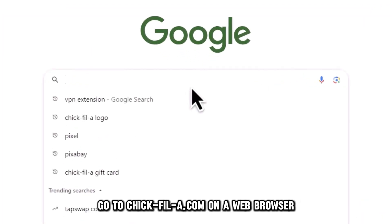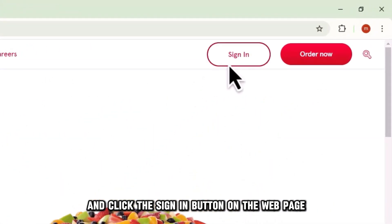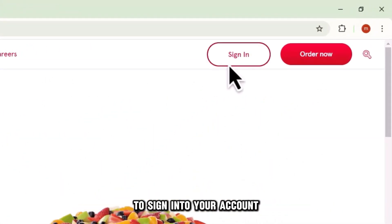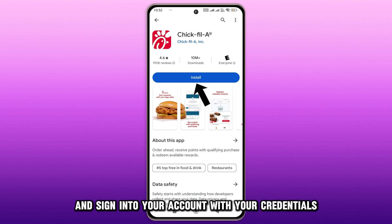Go to chickfila.com on a web browser and click the sign-in button on the webpage to sign into your account. If using the Chick-fil-A mobile app, launch it and sign into your account with your credentials.